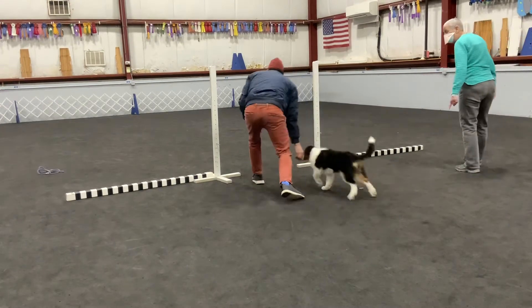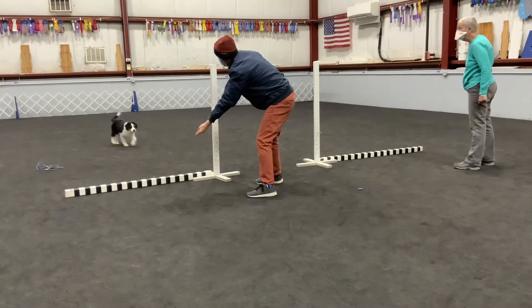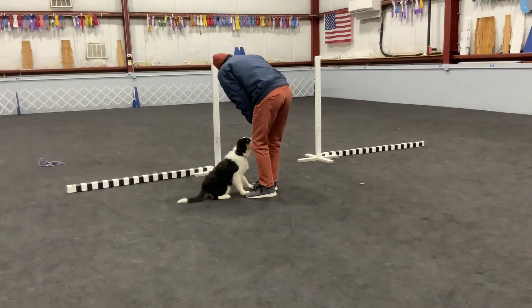Throw the cookie. Go the other way. CJ. Move over, move over. There you go. Good job. Good. Same thing to the left.